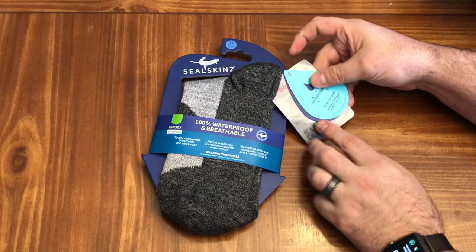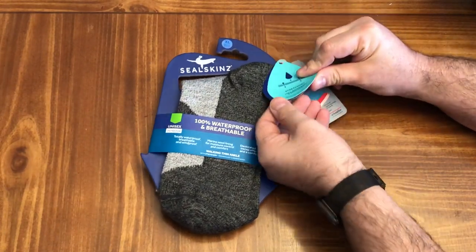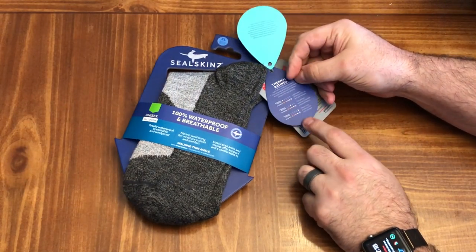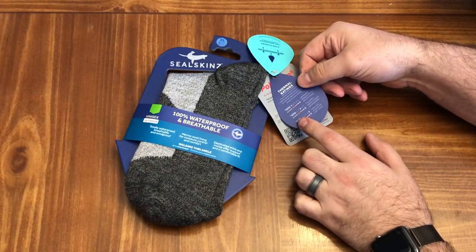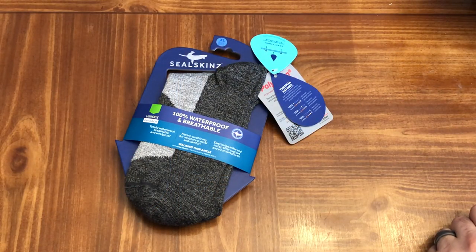I'm going to do some screenshots of what they're showing for the rating system. These are good for thermal ratings — these are number two. I'll insert some screenshots so you can see what the different ratings are.